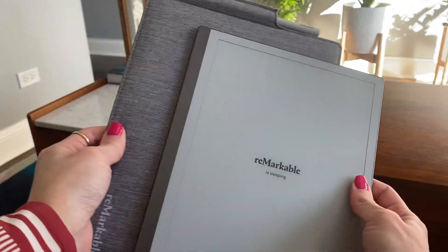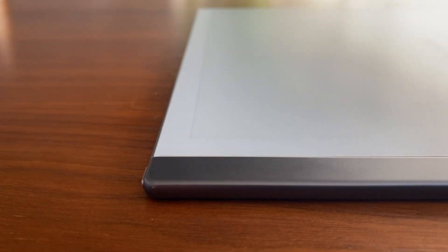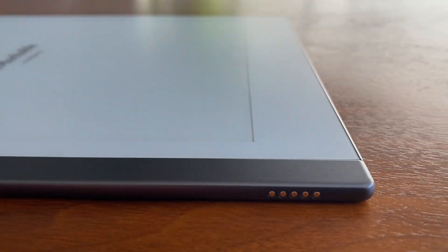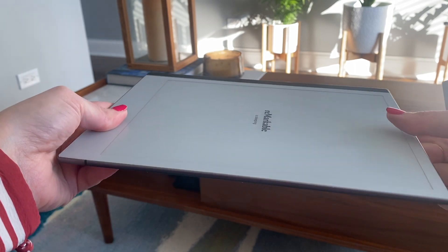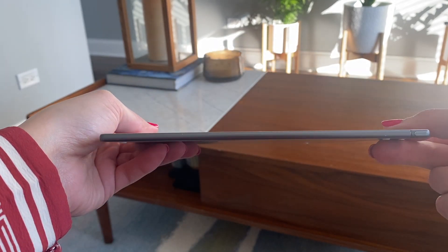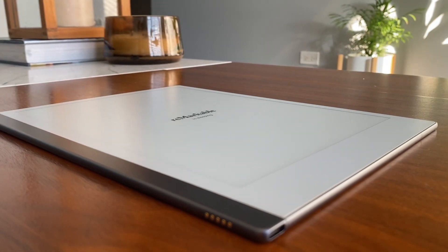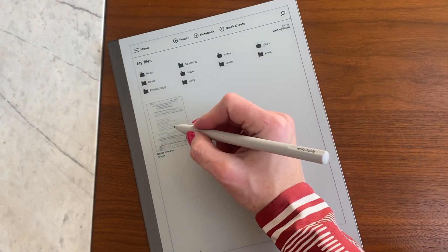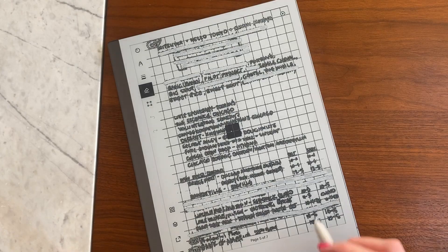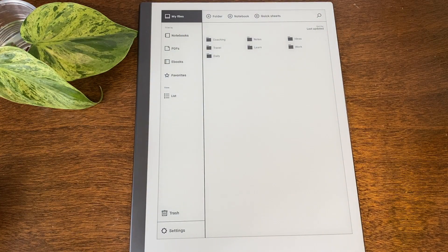Tech and hardware. Just to go over some of the basics, the reMarkable is remarkably thin at 187 by 246 by 4.7 millimeters. It's very thin and it weighs approximately 403.5 grams. It has a 1.2 gigahertz dual-core ARM processor, which means it performs a single operation at a time, giving it lower latency and quicker response time.